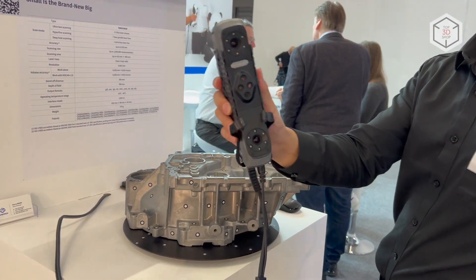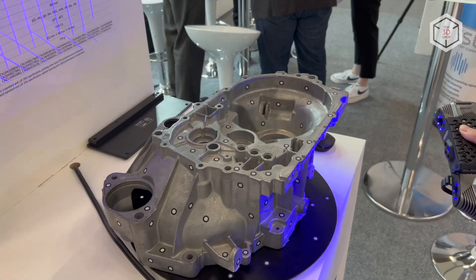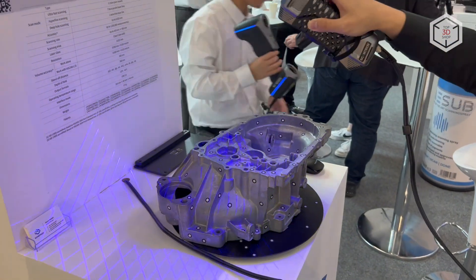This is Top3DShop with the Scantec SimScan compact 3D Scanner overview. Subscribe to our channel, leave your comments below, and hit the like button if you've enjoyed the video. See you soon!